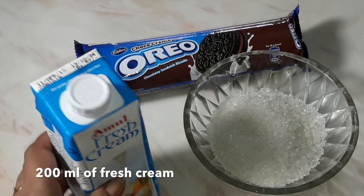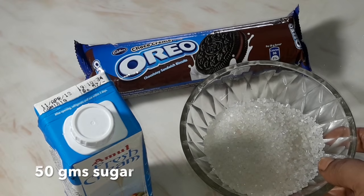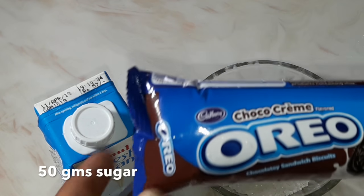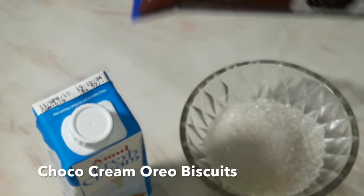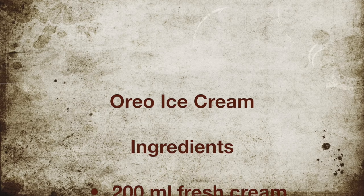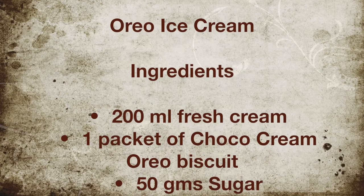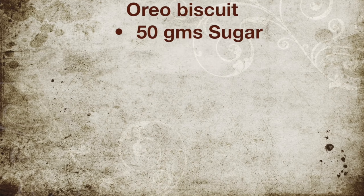We will require 200 ml of fresh cream, 50 grams of sugar, and one Oreo biscuit packet — the choco cream variety. These are all the ingredients for this Oreo ice cream. The same are also listed in the description below so you can note them down while preparing in your kitchen.